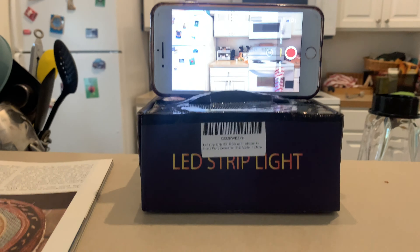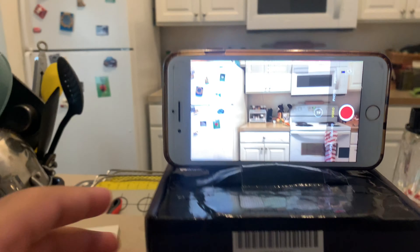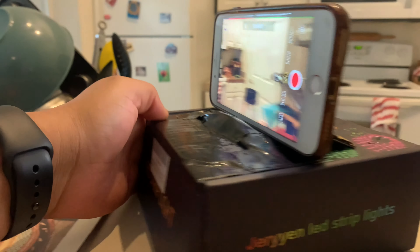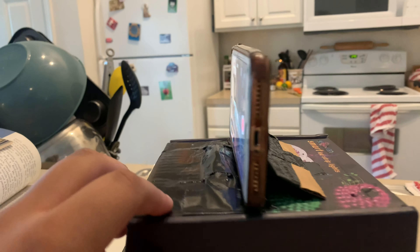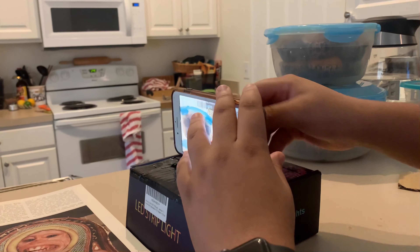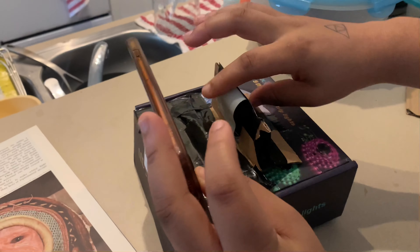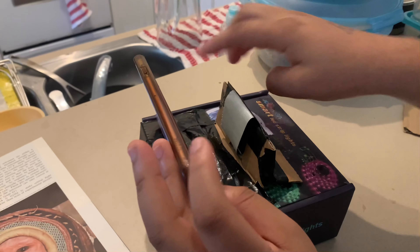This is my DIY tripod. I have it secured on a box with cardboard and duct tape. It works very well because I also have tape on the back of it that I slightly stripped, so that it doesn't get all sticky on your phone case.